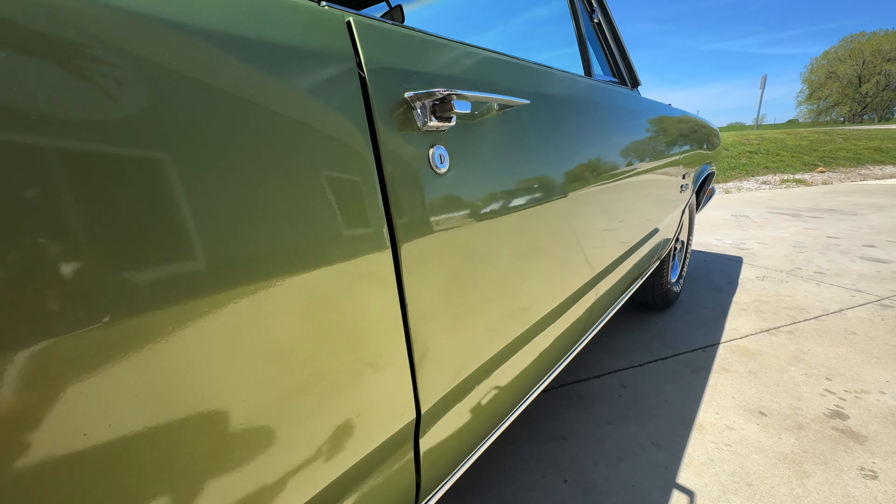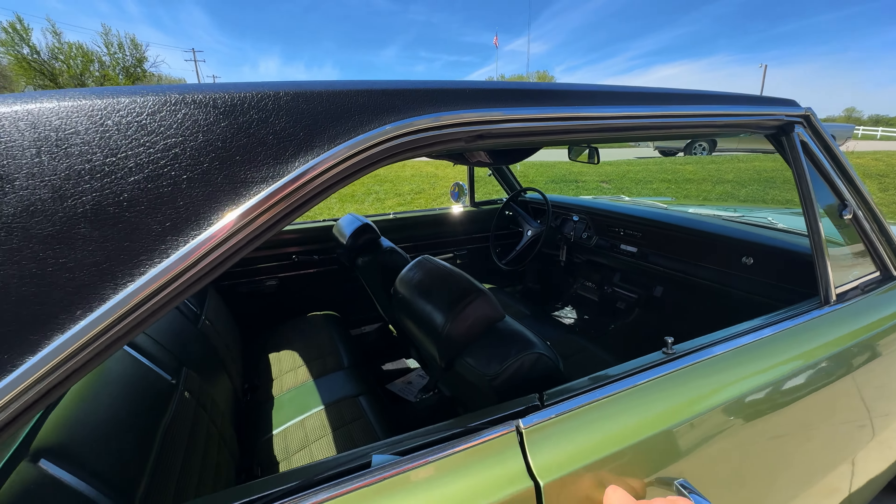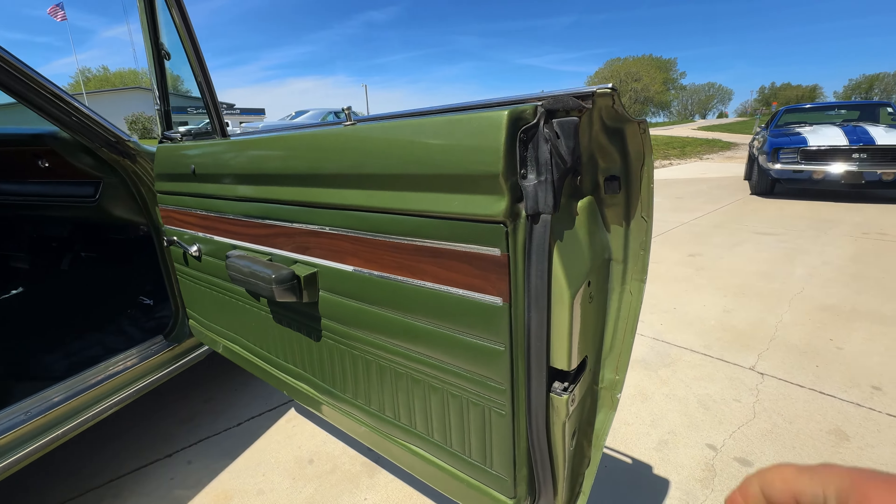You know, if you want something that is 100% reliable and everything works, don't buy an old car, because even the nice ones are going to have issues. But that's what makes them fun, right?